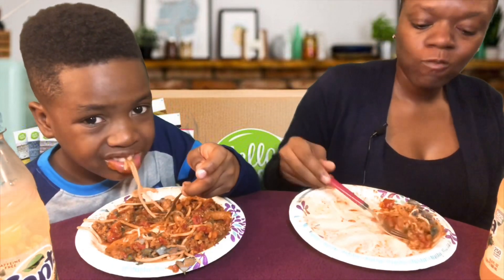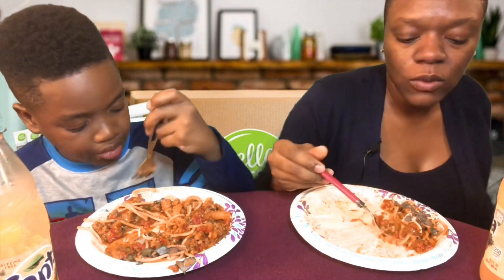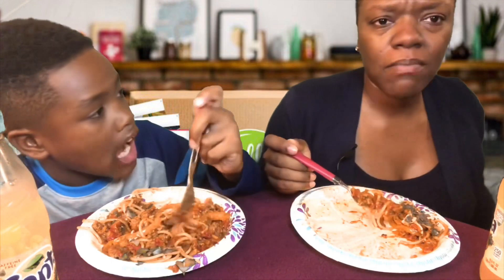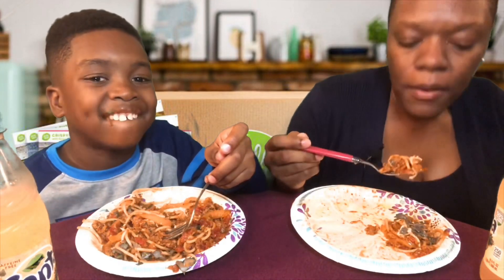This is my second Hello Fresh meal from the box. The first box — I thought the last one was burgers but it's actually some sort of meatballs. I think it's like Asian-themed meatballs and rice. I'm so excited for that one.